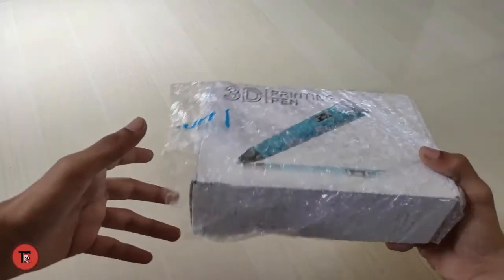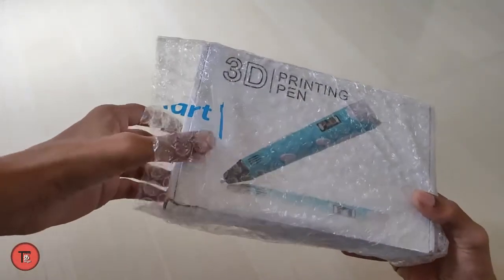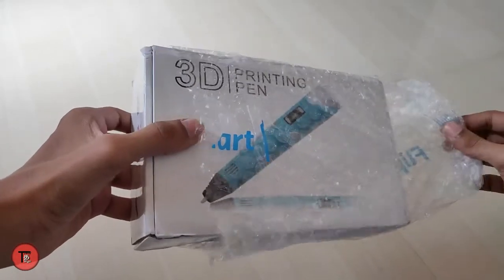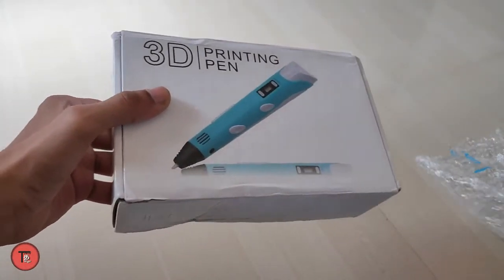This is the 3D printing pen. This is the price — 1399 rupees.